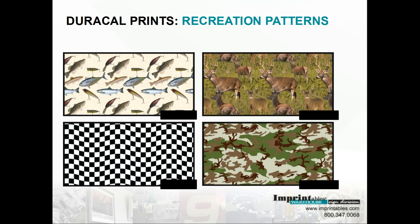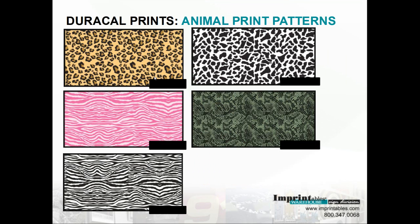Next is the animal prints. We've got a cheetah pattern, the pink zebra, and I believe this is the reptile. And the zebra.